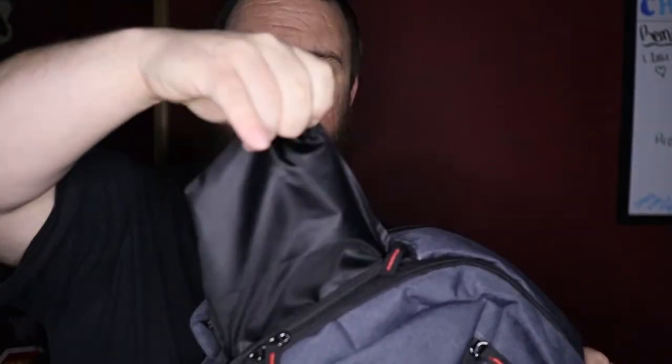Right behind that first main compartment there's another zipper — a little top pocket. I'll pull the bag out so you can see it; it's not big, just this size. It would be good for cards you need to access quickly, a cell phone, earbuds, a small digital camera, sunglasses — things like that.